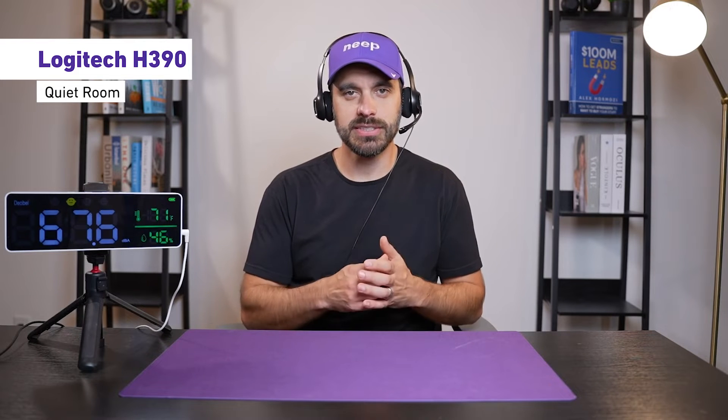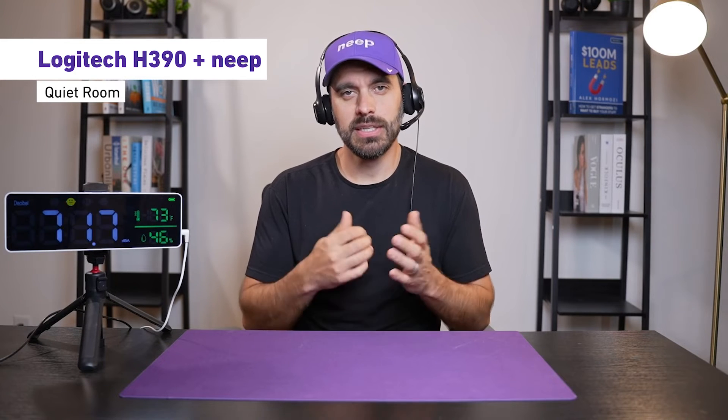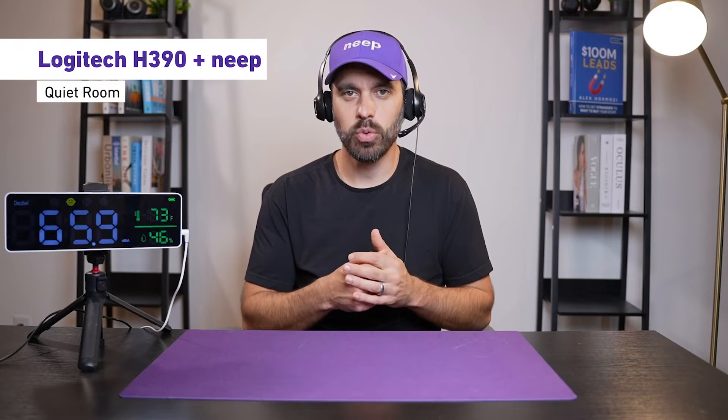Now this is what the Logitech H390 sounds like by itself. We're going to have a decibel reader here to show how loud all the other background noises are going on in this room, but this is what it sounds like in a quiet environment. Now this is with the Neep noise-canceling software on — this is what it sounds like in a quiet environment.